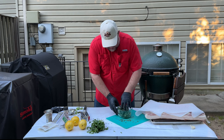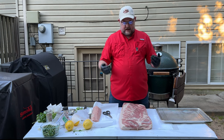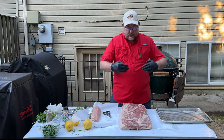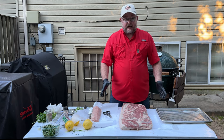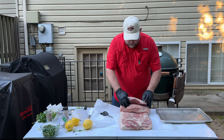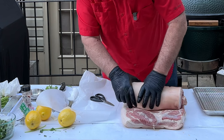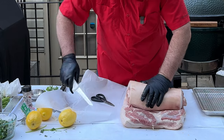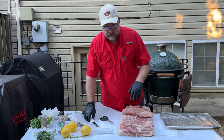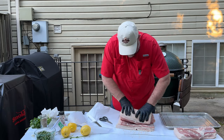To make the porchetta, I like to roll in this direction because this is where the loin would usually sit. However, this one from Costco is a little short, so we got a separated loin and we're going to roll it this way. I want to make sure this area looks even, then place the loin on the pork belly, roll it to find where the skin will meet, trace along that line, and cut that excess off — there's a lot you can do with the trimmings.